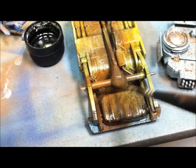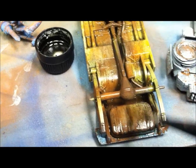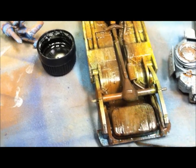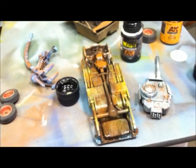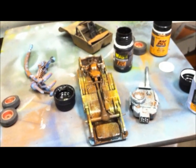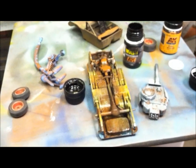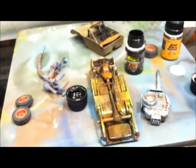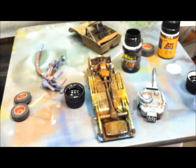See, this area here was a little bit too dark so you can always moisten your brush again and streak it. There are all sorts of effects you could do and by the time it dries, well, you'll see it. I'll take a video of the whole thing but the weathering process has begun in earnest. So lots of washes and lots of pigments coming up and more weathering solutions from AK Interactive.